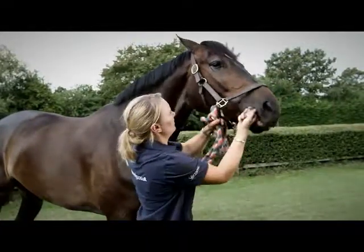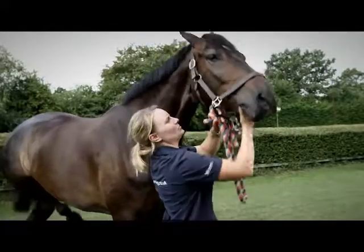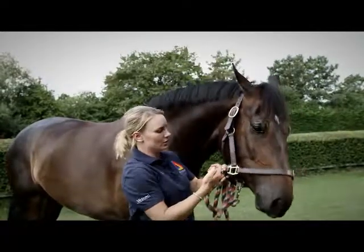Shoot the wormer up and then check for any spit out — that's important. You can hold the head for a second to make sure that there isn't any spit out, and you're all done.